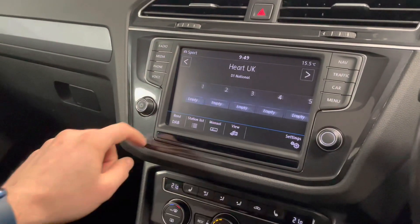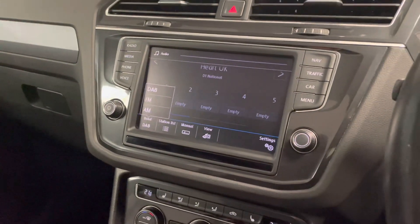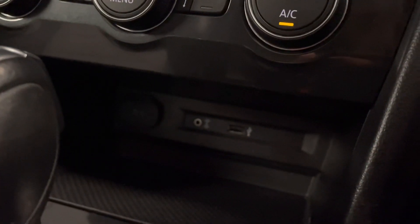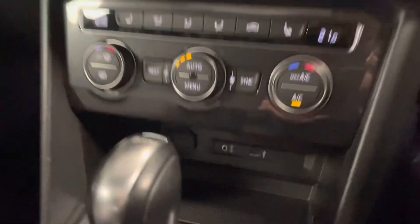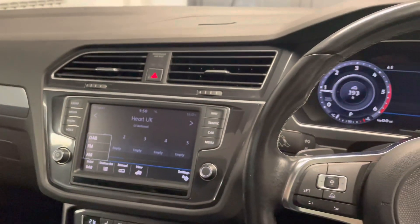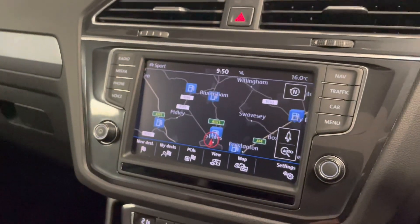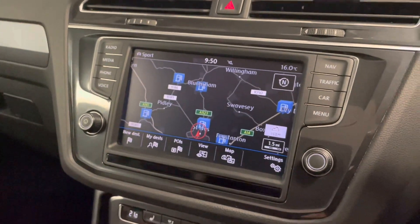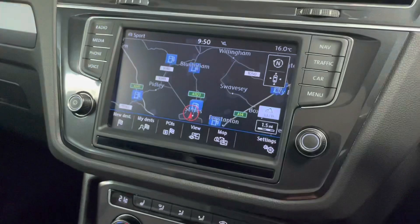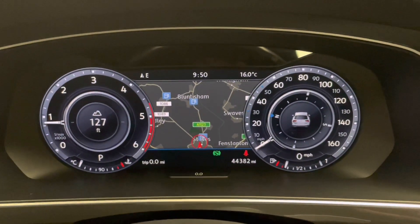Radio-wise, this car can tune in to FM, AM and DAB. You can also plug your phone in through the auxiliary cable or USB, and of course Bluetooth. Navigation is built in, and if you wanted, you can press this button here and it will swap to the screen in front of the driver.